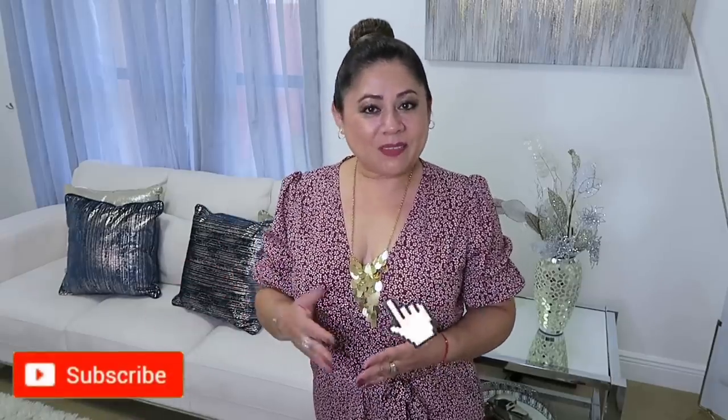Hola amigos, bienvenidos una vez más. Qué rico que pueden estar por acá acompañándome. Les doy una cordial bienvenida a las personas nuevas. Yo soy Sandy y los invito a que se suscriban al canal, que vean el video hasta el final, que me regalen un like. El día de hoy les tengo preparado una limpieza y también decoración de mi comedor.